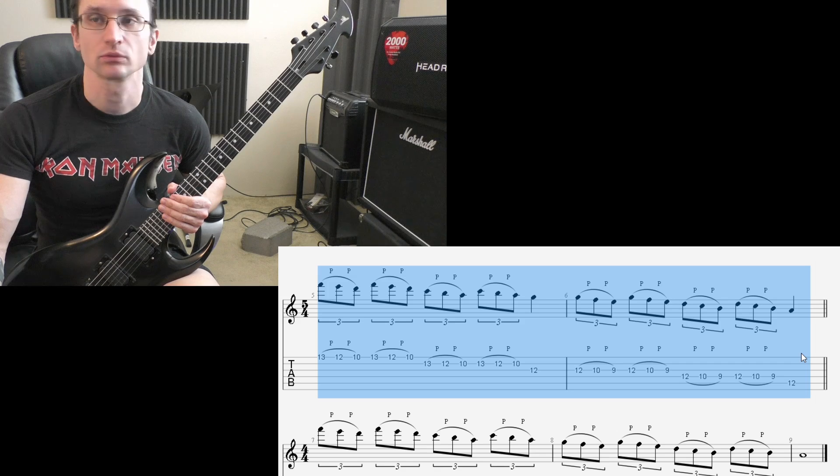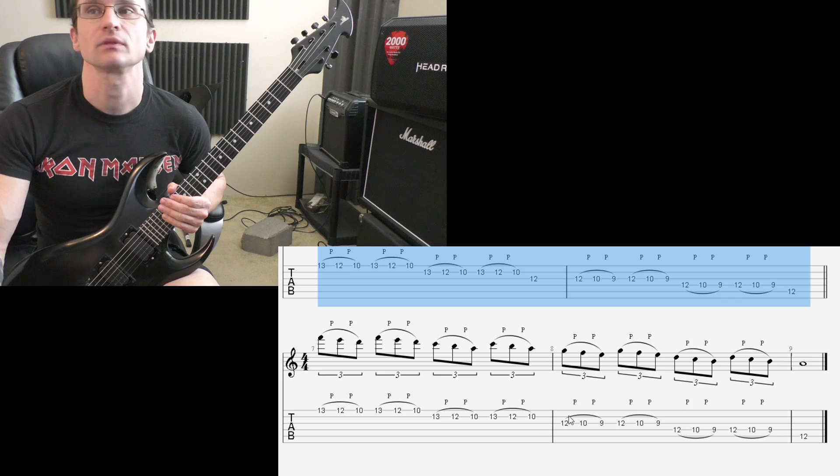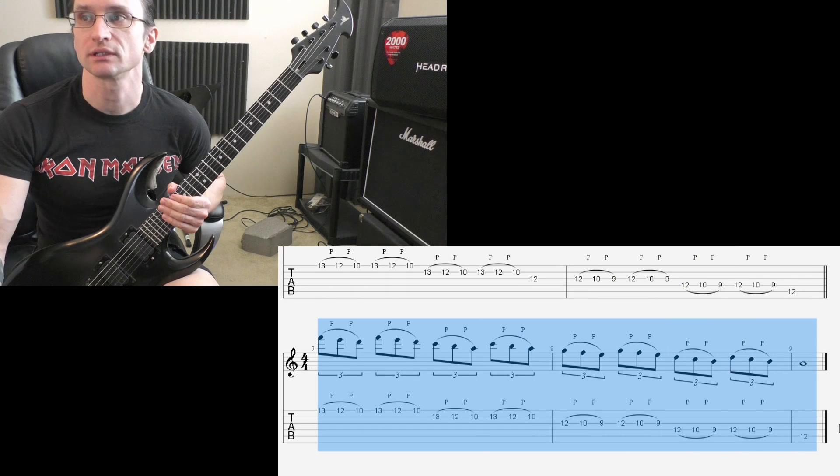Get it to 240 or beyond, and then that's it — you're done with it. And then you start working on this. Now once you get that to 240 or beyond, then you can start doing 6 notes per beat instead of 3.